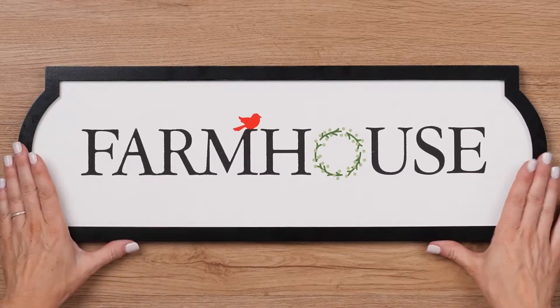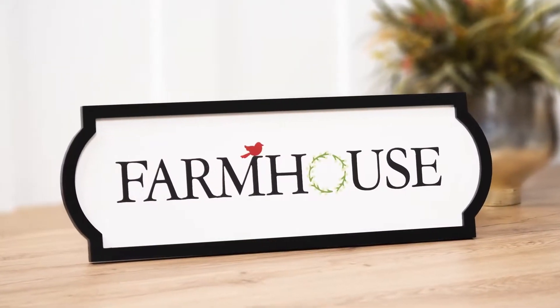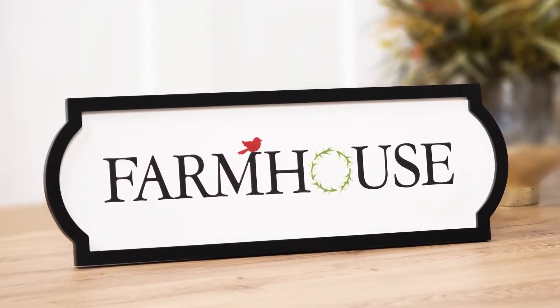Super cute and classy, this chalk box puts the farmhouse trend not only within your reach, but steps it up a notch with your own custom design.